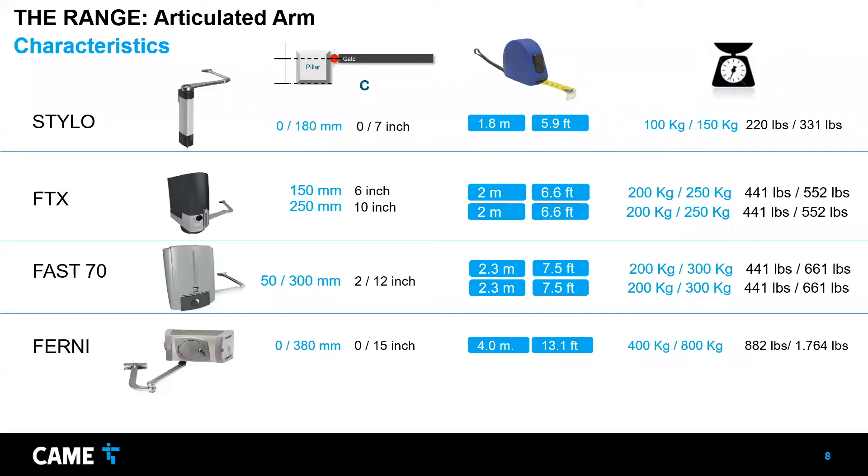These are the main characteristics. The Value C for the FERNI is 38 centimeters or 15 inches — the farthest of any operator we have. The maximum gate length is 4 meters or 13 feet. The maximum weight for the FERNI is 800 kilograms or 1,700 pounds. However, there's a limitation between the weight and the length together that requires consideration — I'll talk more about that later.